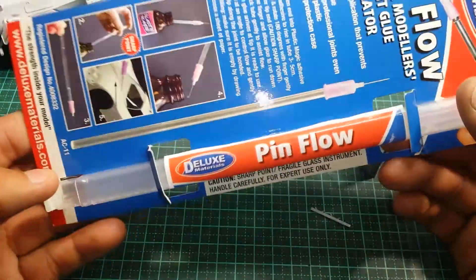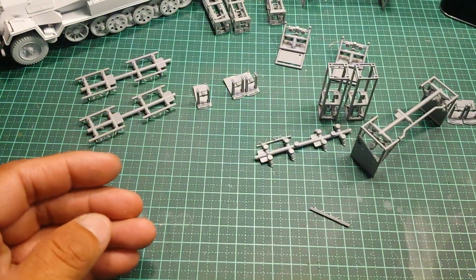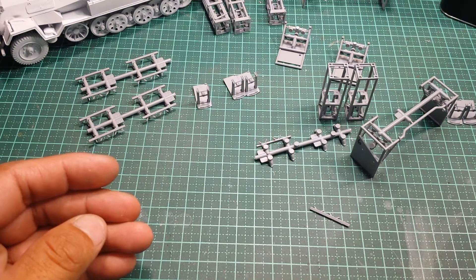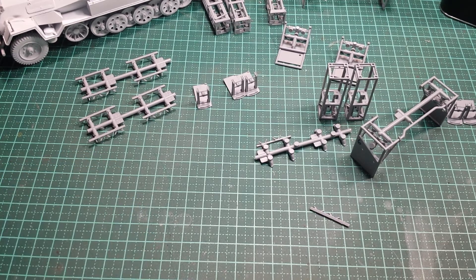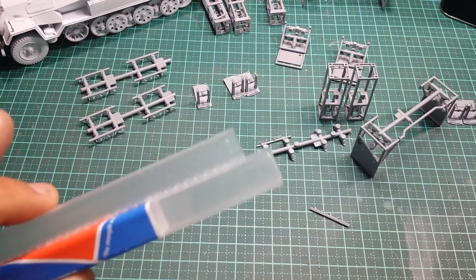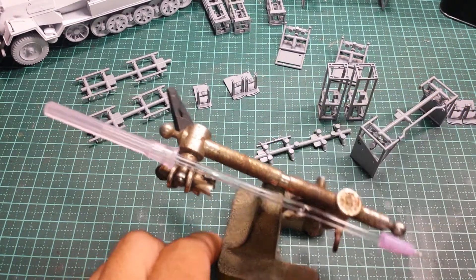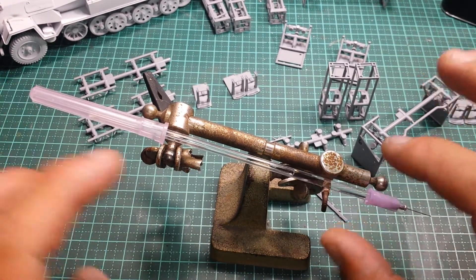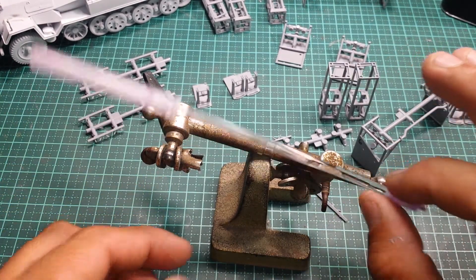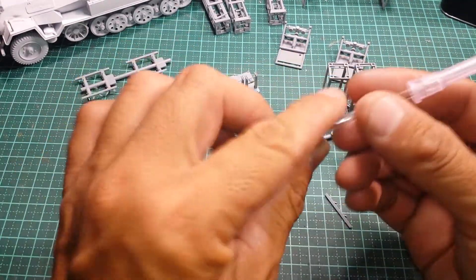I'm not going to open this one because this is my spare backup, just in case the one I'm currently using breaks – it is a glass tube and it can be fragile if you knock it the wrong way. So we've got one opened here and one that I currently use. I just rest it on a little holder to keep the glue pointing down towards the feed end.